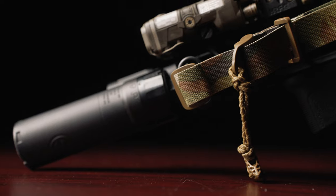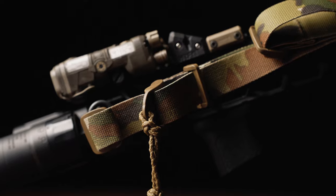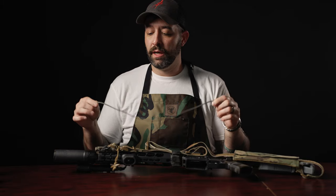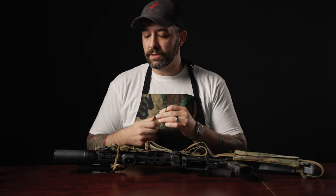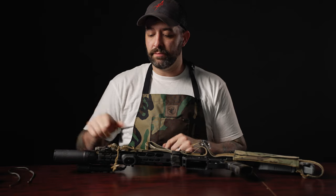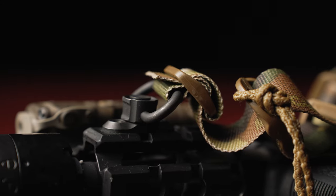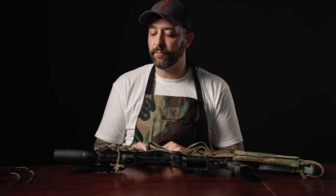Today we're going to start with the front of the weapon system first. We're going to reverse my current configuration and show you two different paracord tricks, as well as how to set up your loose end through the tri-glide and best practices on getting it super tight for QD swivels.